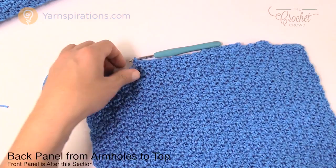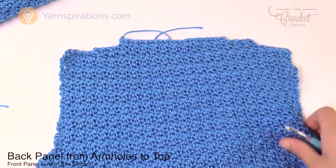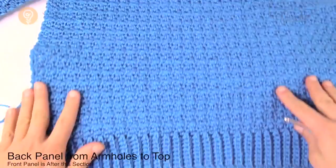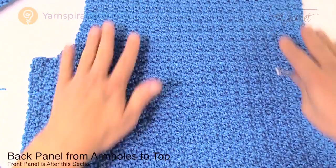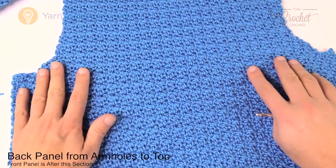I left five empty on the other side — that's it, we're done the back panel. Weave in ends using a darning needle. At this time you should have the arching look at the top, your arm holes shaped, and it comes all the way down to the waist. This is the back panel, and now it's time to move on to the front panel. We've already got the front panel done up until the arm holes and we're going to carry on from this point.